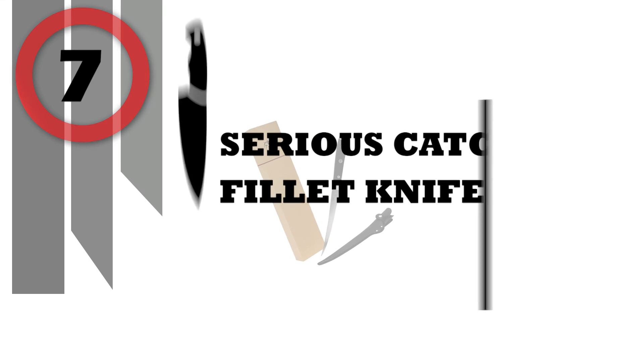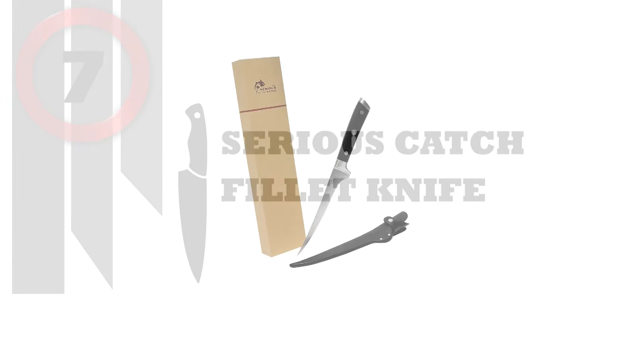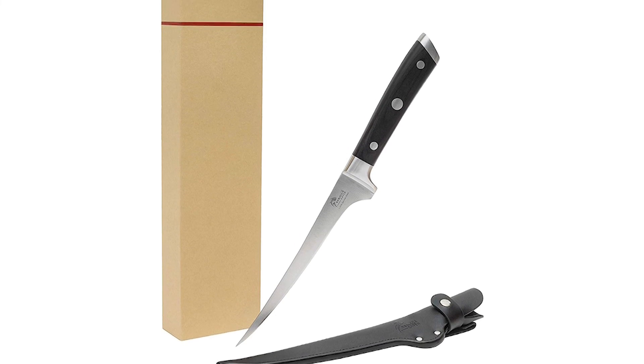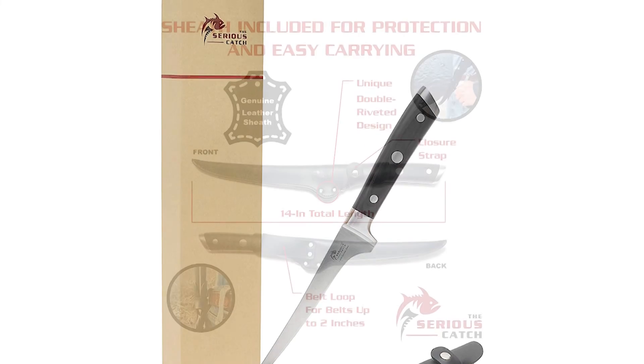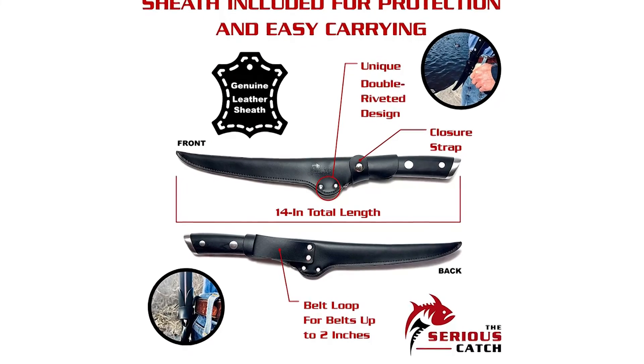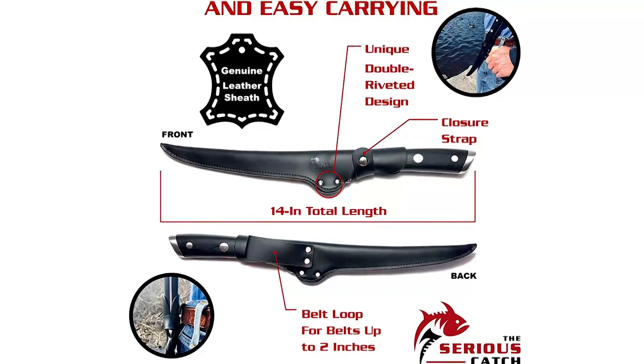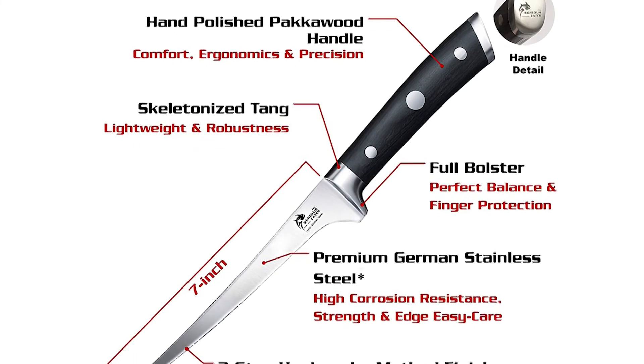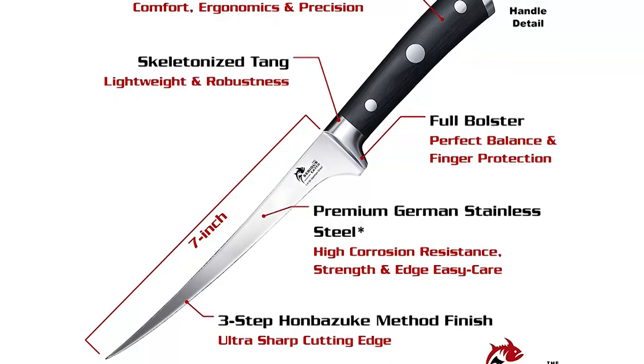Number 7: Serious Catch Fillet Knife. Designed by fishermen for fishermen, this knife ensures every fillet is perfectly cut — ideal for outdoor needs, camping, fishing, and hunting trips. The precise cut is achieved with a high-quality, thin 7-inch blade that allows you to fillet small and large fish.